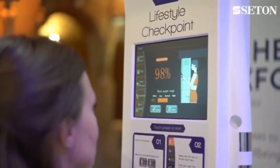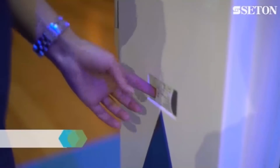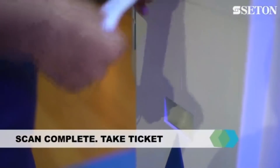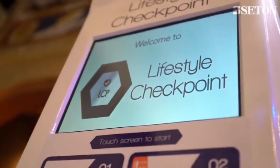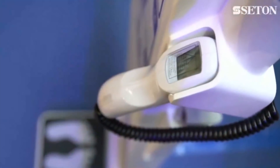After all measurements are completed, a ticket is printed immediately, giving you the results and, where possible, the ideal and normal ranges for that test. This allows you to identify your levels compared to those that are recommended.